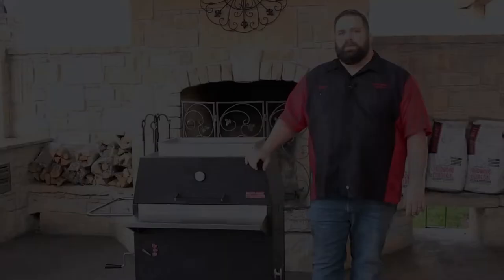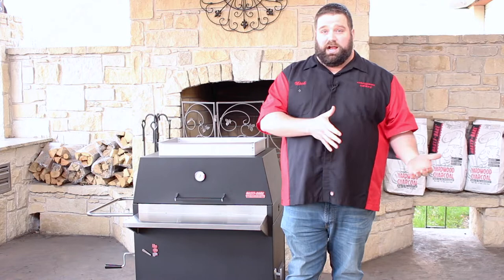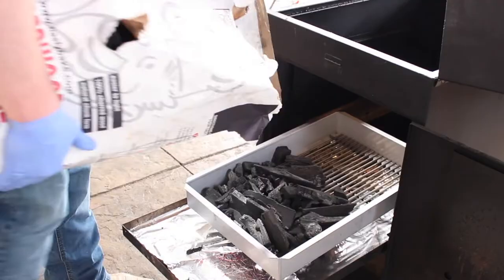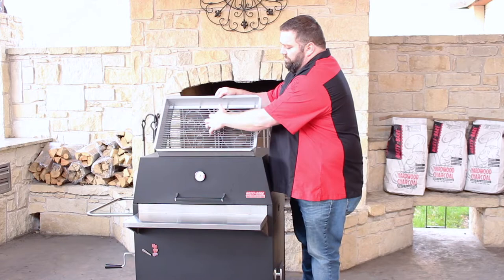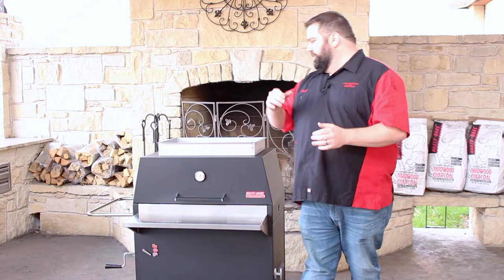The next thing we want to talk about is how much charcoal to add in your firebox. This varies based on whether you're grilling hot and fast or smoking low and slow. Some people add too much and end up with too hot a fire or wasted charcoal; others don't add enough and are constantly feeding their fire. A good medium amount is about half the width of your firebox and about the height of the firebox — roughly a three-inch base of coal halfway across. If you're smoking, that also aligns with the width of your heat shield so your charcoal doesn't extend past it and burn your meat. If you're grilling, you can spread it out a bit, but half the firebox width is a good starting point.